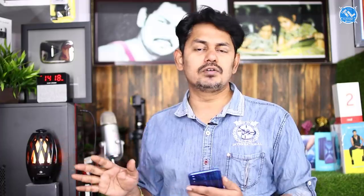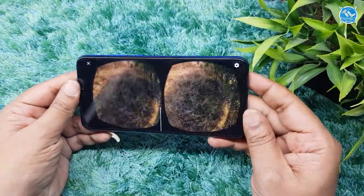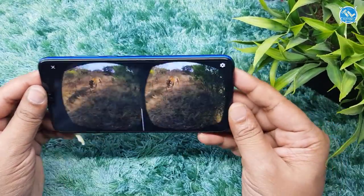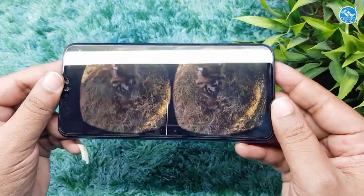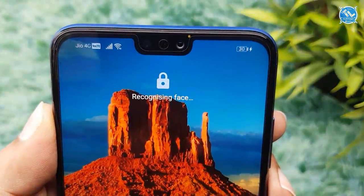The sensor suite has almost all sensors. There is a gyroscope sensor — if you have a VR headset or watch movies, you can use the gyroscope. We have not used the IR blaster. We also have LED notifications.